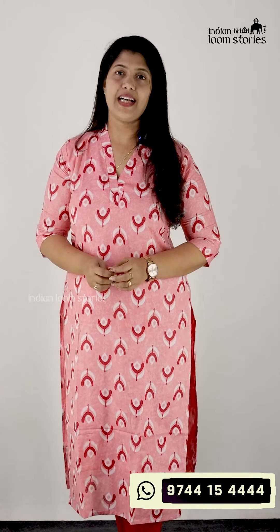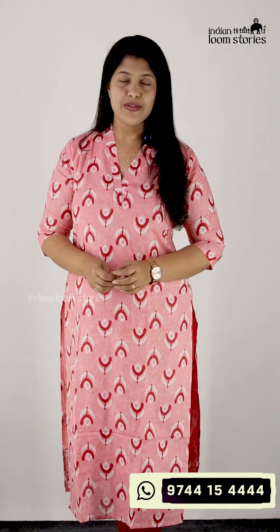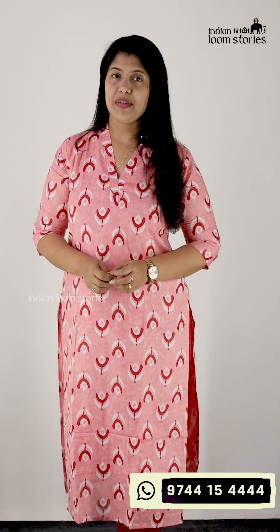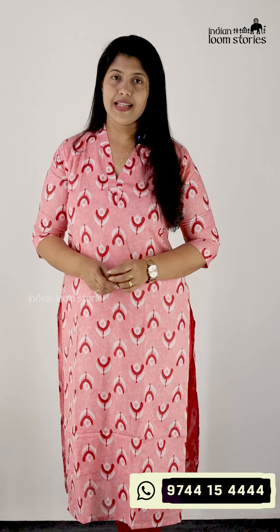We have a collection that we have in the first place — a daily wear collection. We have a collection of beautiful colors. These are two colors available. It is $610, and it is available in ML, XL, and 2XL size.